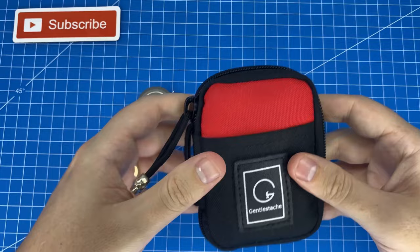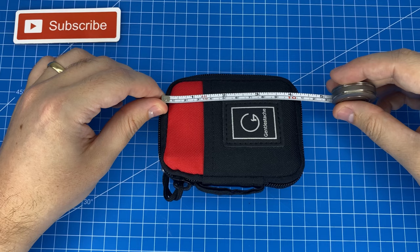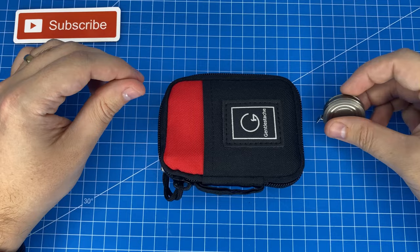So let's go from left to right. As you can see we have about three and a half inches, and from top to bottom you're looking at about four and a quarter to four and a half inches.